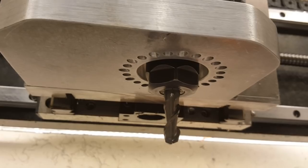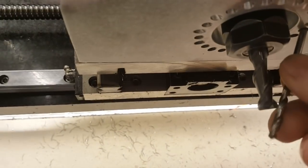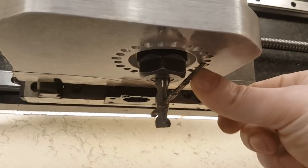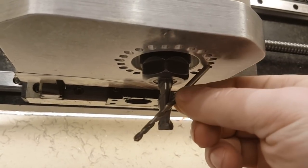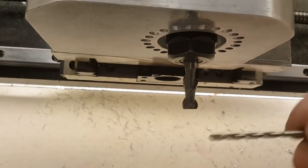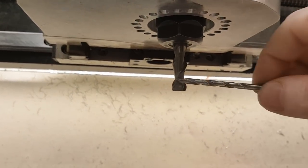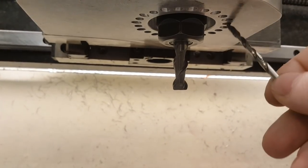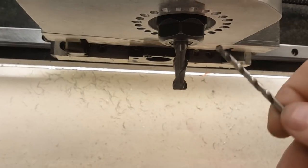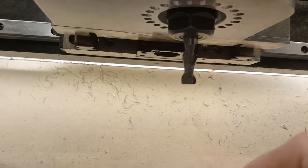Let me get the drill and show you. So I've got the drill — this nozzle is the close one, pointing here, and then the next nozzle is pointing lower. So I have coverage for short bits and for long bits. For even longer bits, the water streams will meet at a point and all the nozzles will converge, creating a very uniform stream going down.